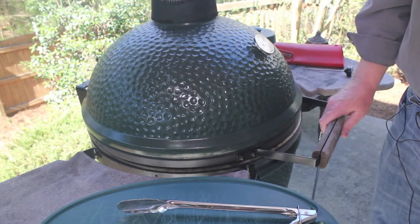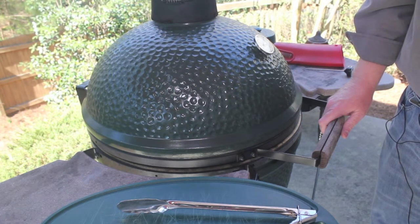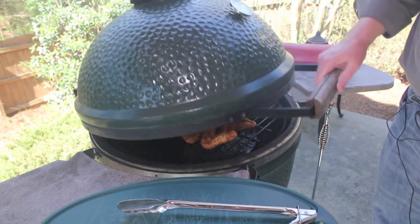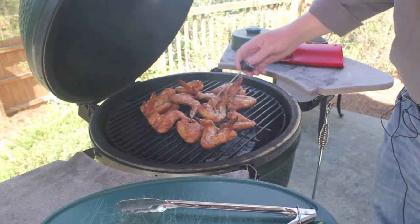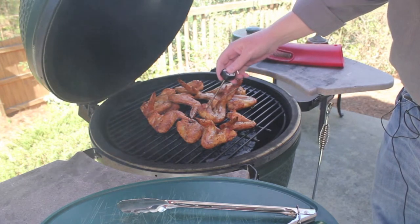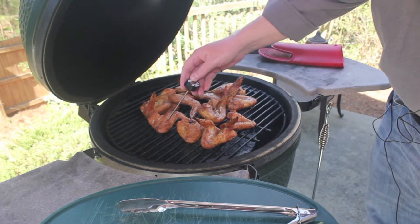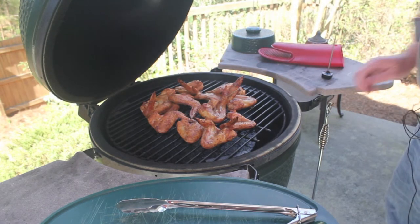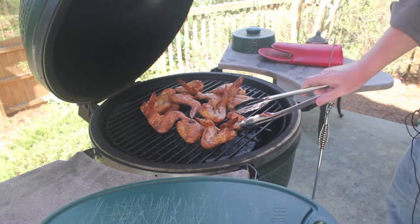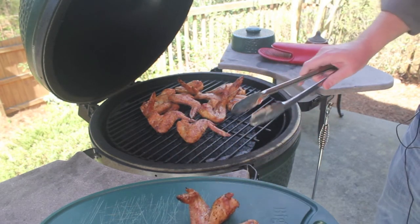All right, so we're ready to check on these. I will typically cook these to a little higher than normal internal temperature. I find that some extra time on the grill lets the skin make a little firmer crust, closer to the texture of a fried wing. Checking the internal temperature on a few of these — we're in the 190s to 200, so these are definitely ready to come off. After a little rest these will be ready to serve. I hope you've enjoyed this video and thank you for watching.